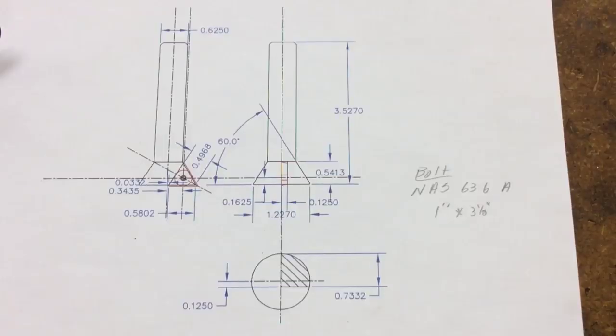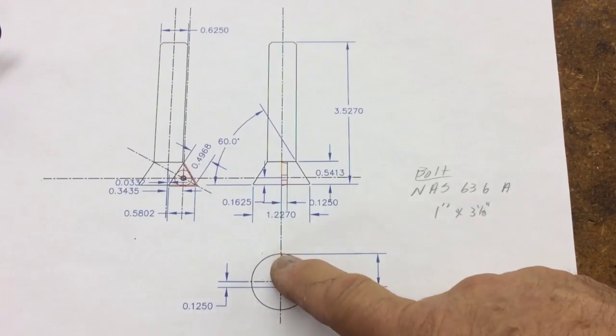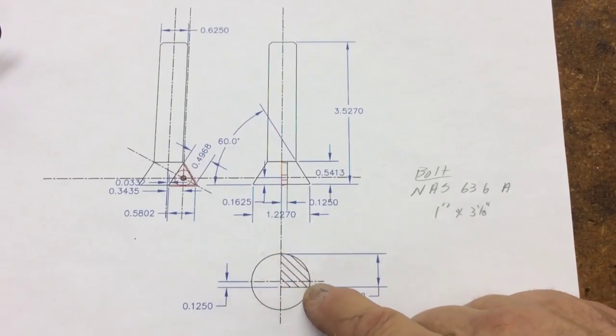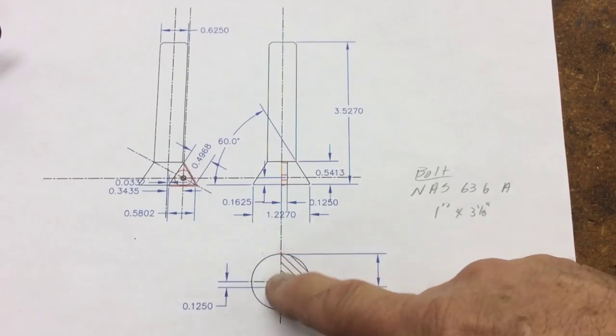Here is a close-up of the drawing. I'm happy to send this drawing as a PDF to whoever requests it, that's not a problem at all. Some of these dimensions are dependent on the diameter you make it — the diameter determines that your cutting edge is on the centerline, so this dimension here is actually dependent on that.